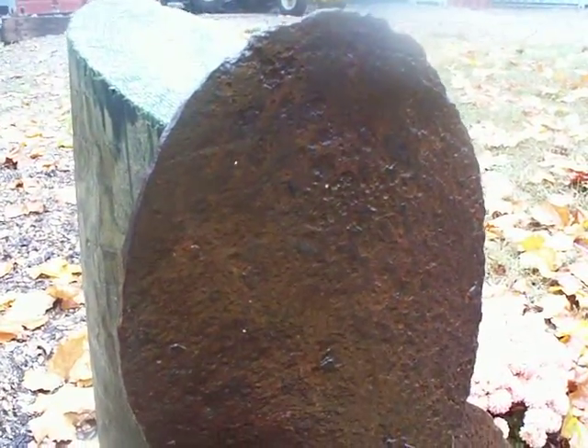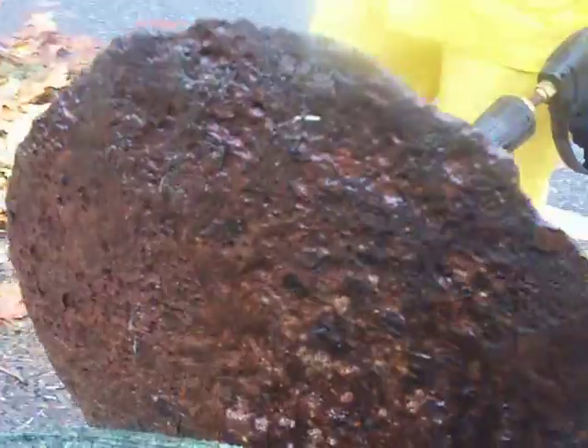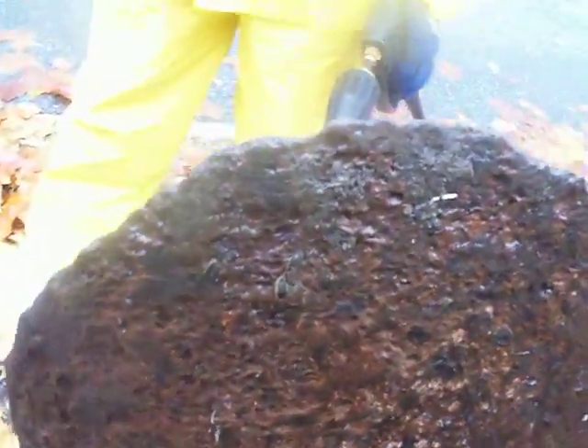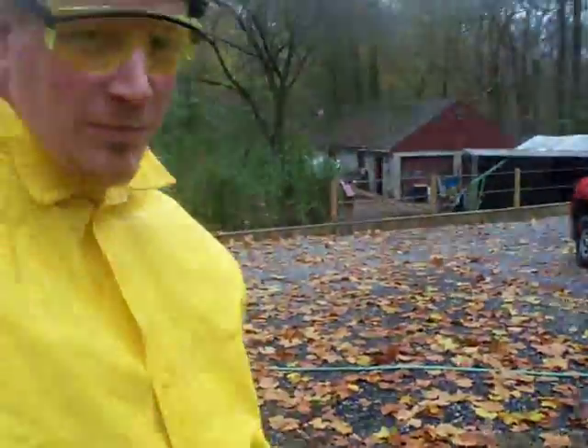I think it's pretty conclusive that we didn't make a hole in that, right? Roger that. No hole. Okay, as a matter of fact, other than knocking the loose rust off, we really didn't even shine it up, did we? No. All right, buddy. Thank you very much.